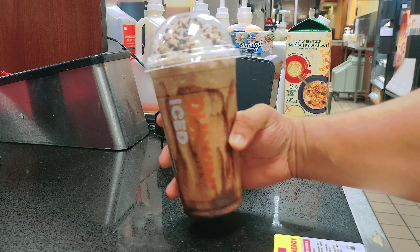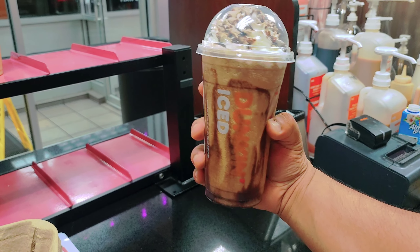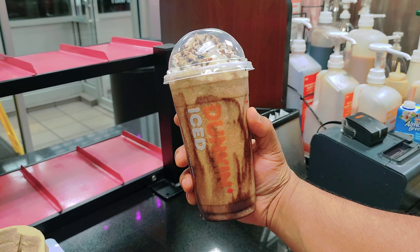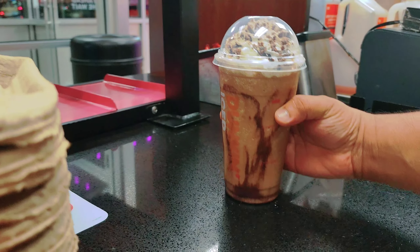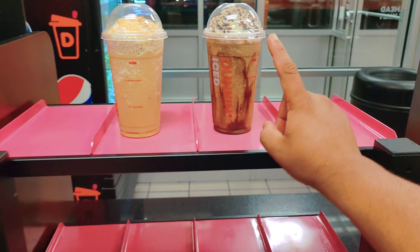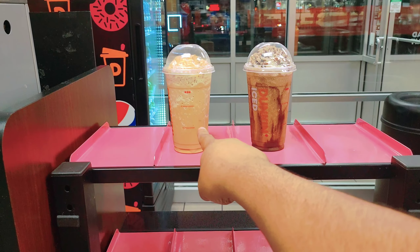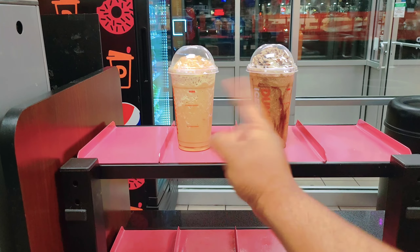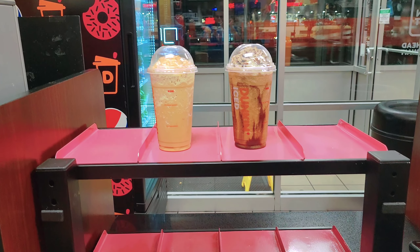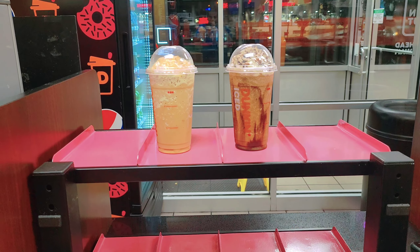Thank you so much for watching. This is my Dunkin triple mocha frozen coffee. If you like it, please don't forget to subscribe and see you with another video. Also, this is the mocha and this is the caramel — there are both frozen coffees. I have a video for the caramel cream frozen coffee also in my channel. Watch it and see you with another video. Don't forget to subscribe, like, comment, and share. Thank you!